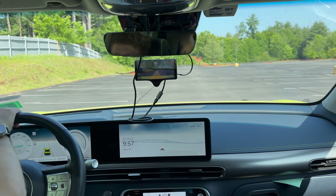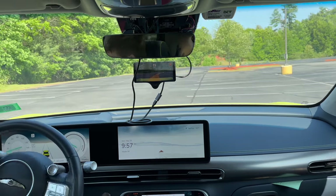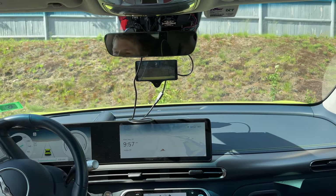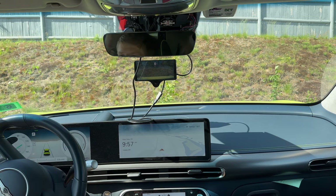Before I installed the developer branch of this, it actually yelled at me every 10 minutes or whatever, with 'no wheel input detected,' and then actually actively disengaged cruise control and started slowing down on the highway, and flashed a giant sign on my screen — it just was not great.